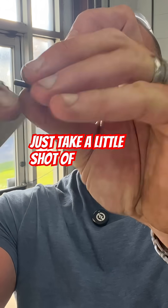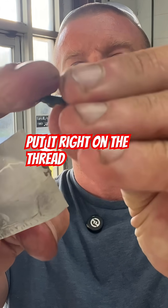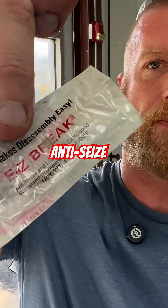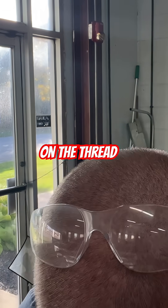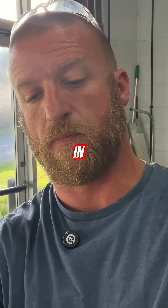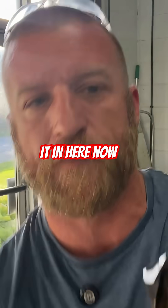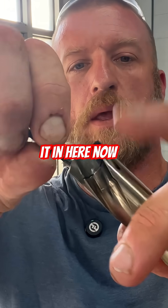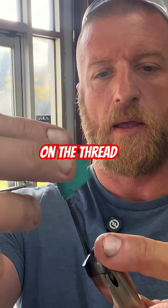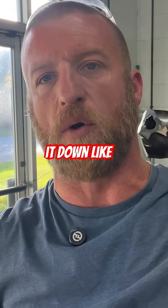So we'll just take a little shot of this, put it right on the thread — a little anti-seize right on the thread. Then when you go to put your tool in, pop it in here, make sure it's on the thread, and tighten it down like normal.